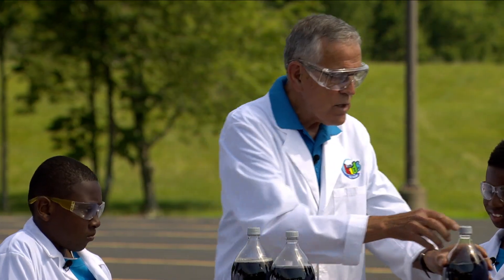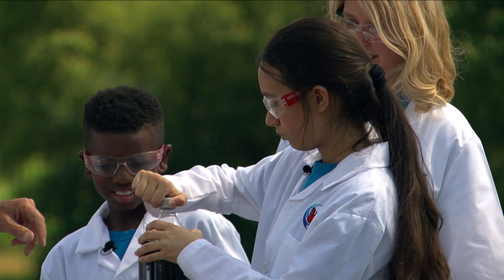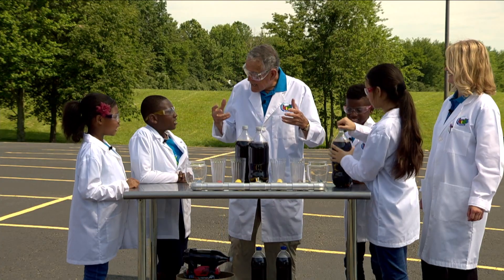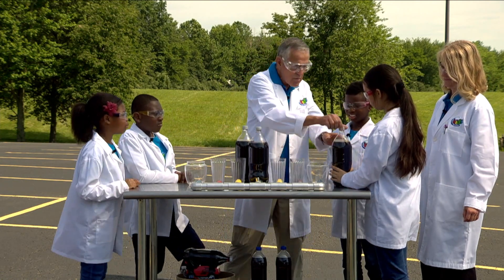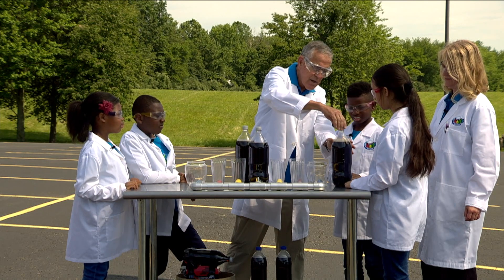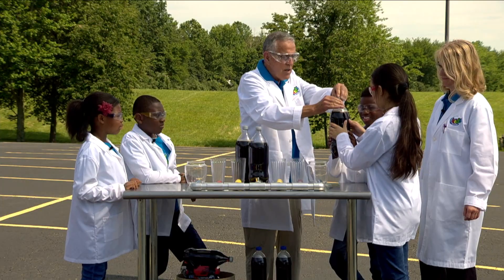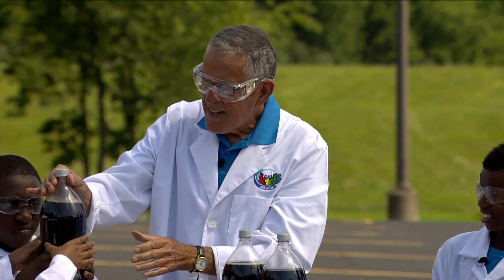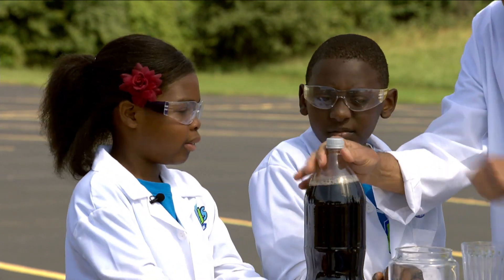Now what we're going to do — can you open that for me real slow? Now listen carefully. Did you hear that? The carbon dioxide was coming out of the liquid. So let's take it all the way loose like that and leave the cap. Now feel that. Is it hard? No, it's squeezy. You can squeeze it because we've released the pressure in there. That's interesting.